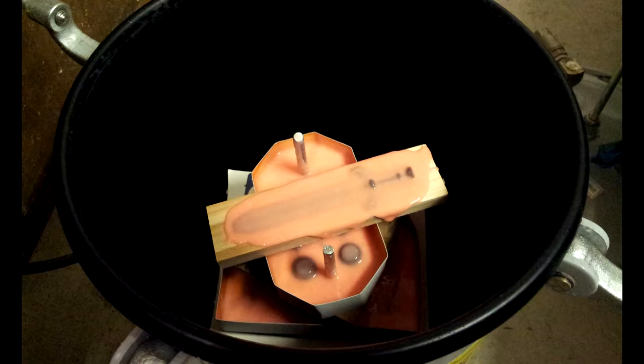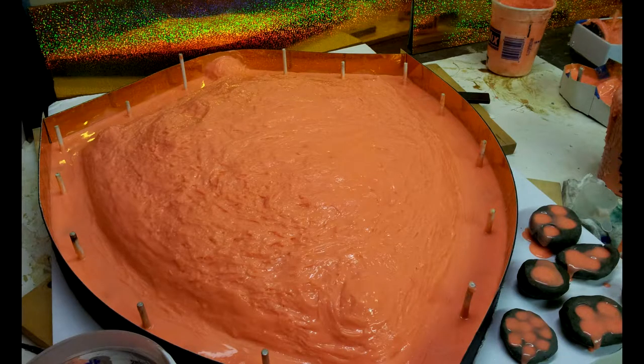Pressurizing works great for small things, but I can't fit a shield in a pressure pot. Here's where it's thickened up — you can see it's very textured. That wouldn't have been great for the initial coats, but now I can thicken it without doing a giant block pour. I would waste a lot of material filling all these corners with unnecessary rubber — I just need about a quarter to half-inch thick layer of rubber to make a peel-off shield mold.